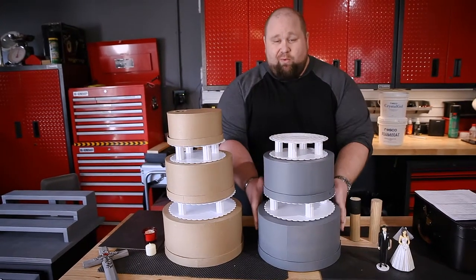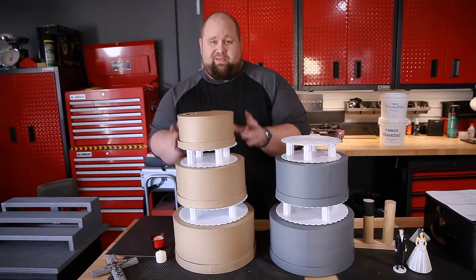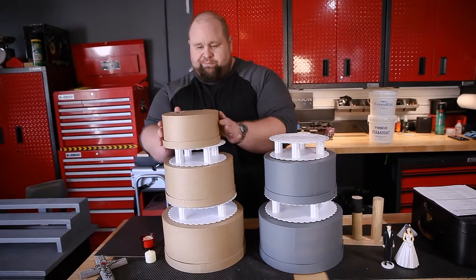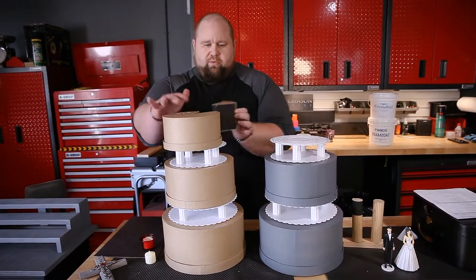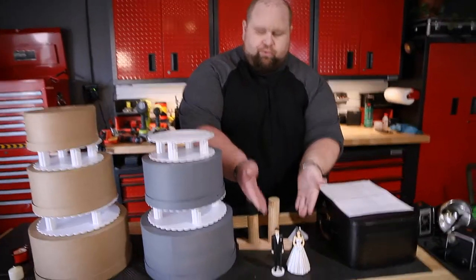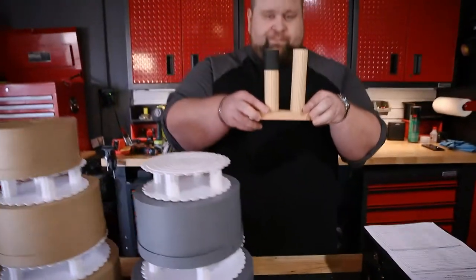So this is actually going to be a wedding cake. This is a duplicate for rehearsals. A lot of people don't realize that we make sometimes two props for rehearsal. This one has a removable slice of cake. We have a bride and groom which will go on the finished cake.